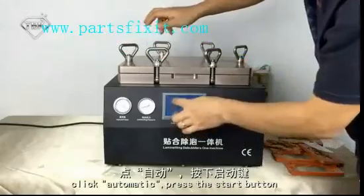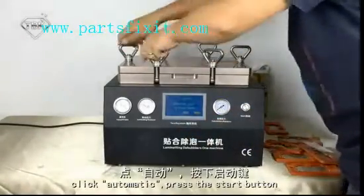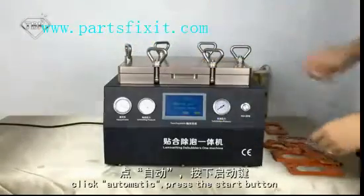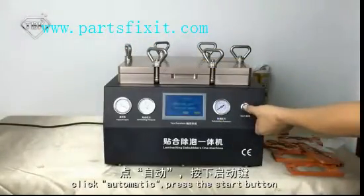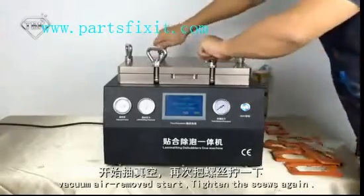Click automatically. Press the Start button. Why can air remove the start?